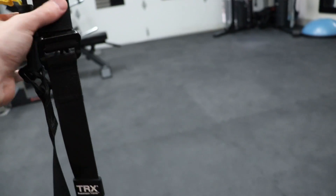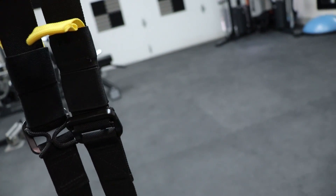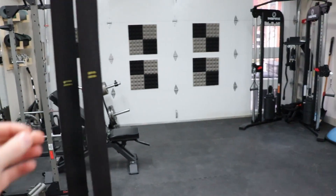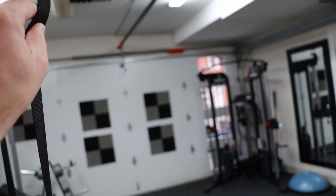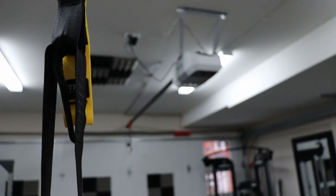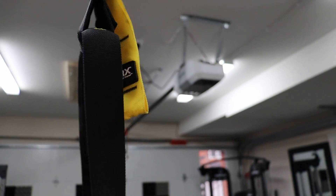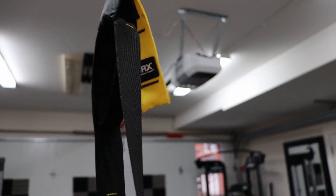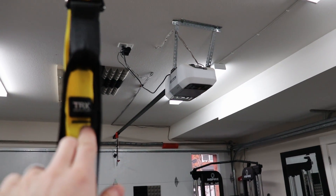Next, we have some cam buckles. These are what lock in our main straps so we can keep them at a certain height. Then we have our adjustment tabs, with some adjustment loops here as well. Up at the top we have an equalizing loop. This loop is what prevents the TRX or your suspension trainer from sliding all the way one way or the other. As you can see, it grabs it — I can no longer pull down on that side. These are going to be different depending on the piece of equipment you have.